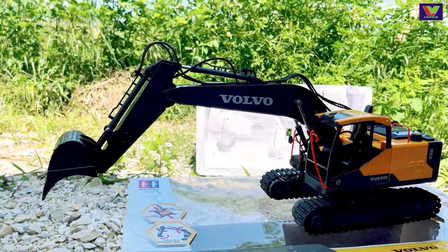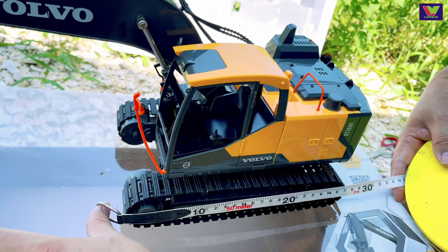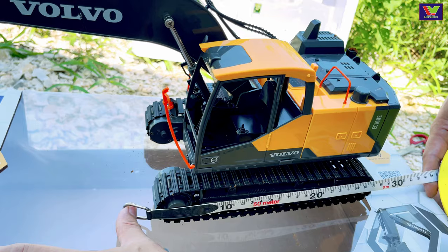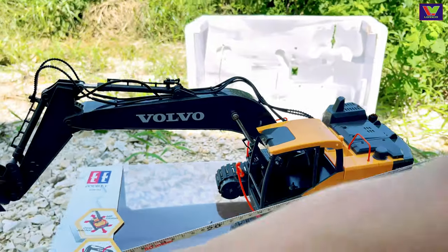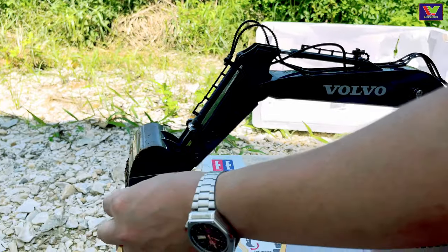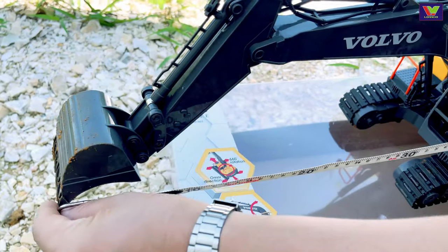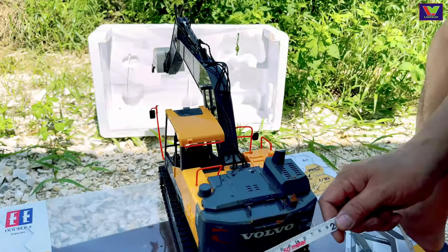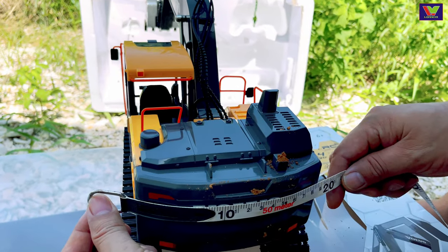Kích thước của chiếc xe Volvo: chiều dài là 28cm, mỗi phần cần dài 30cm, tổng cần từ gầu dài 60cm, bề ngang 20cm.